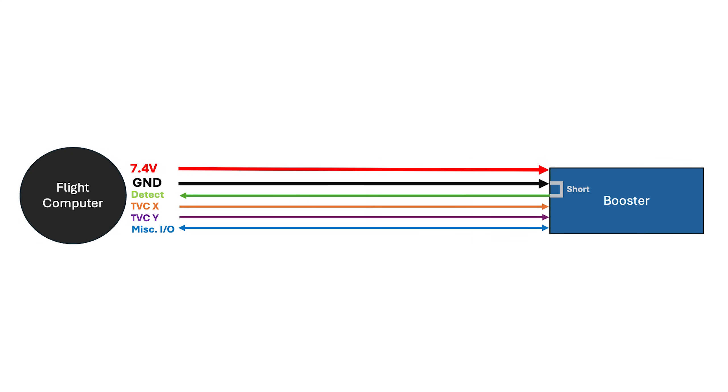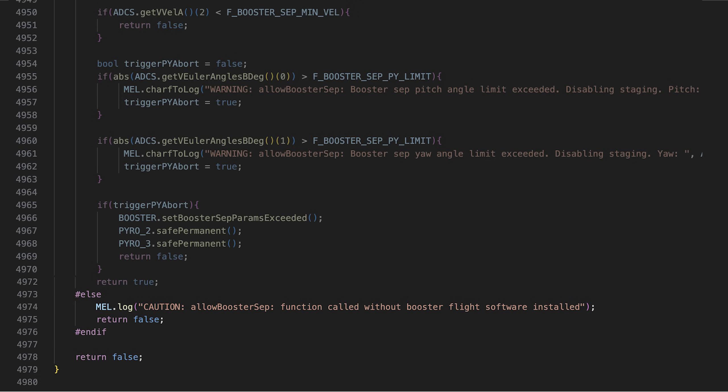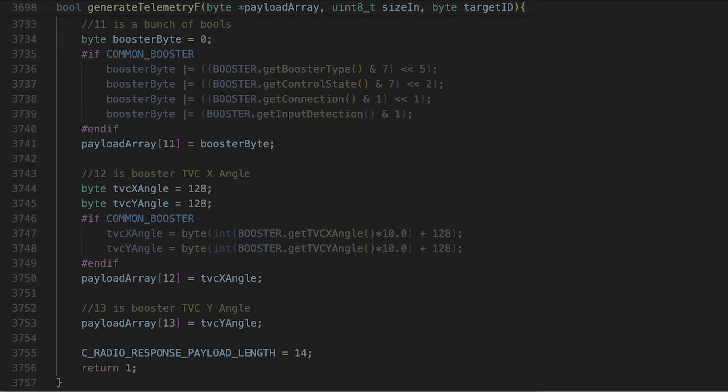The flight software also needed a little bit of modification. First, we have to add software-driven events for booster separation and upper stage ignition. We also need to modify the data link to pass booster information to the ground control system — things like do we have a booster, is booster firmware even installed, and if we have a booster, can we detect it? All that stuff obviously needs to be ground tested so we know if it works before we fly.